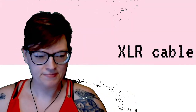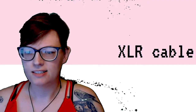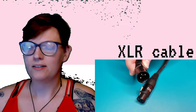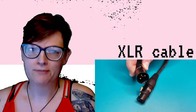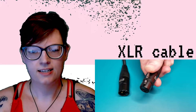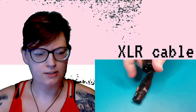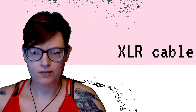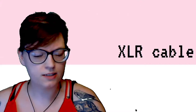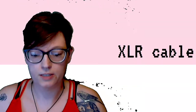The XLR cable. Like so many other audio things, its name is an amalgamation of serial number and model. The X stands for the X series — Canon X specifically — named for its inventor. The L stands for latch, because of that little latch on there. And the R stands for the rubberized polymer around the pins to protect them. X series, latch, rubberized cables. They are balanced, they're three-pin because one of those pins is a ground, and these are probably the most common cables in a studio.